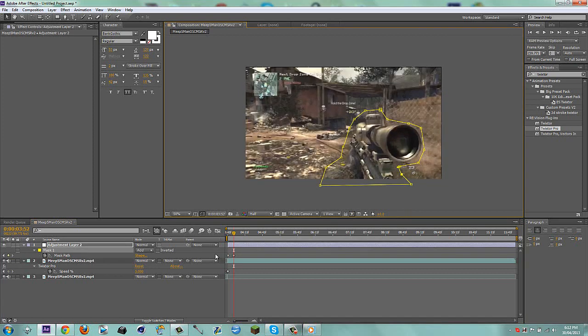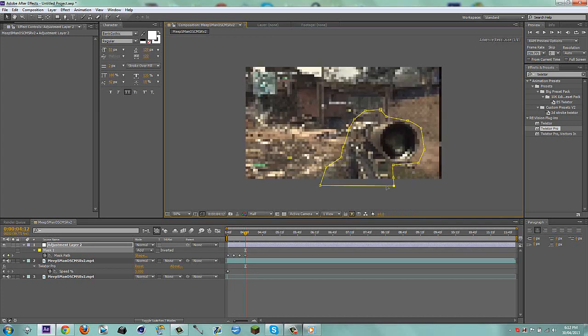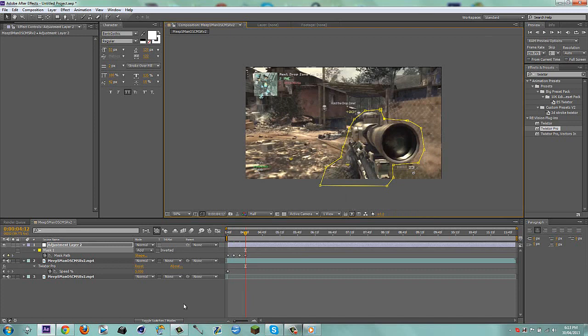I'll do two more keyframes and then that'll be it for the keyframing. That looks good — maybe drag that in a bit less. I think that's good, I might bring that in a bit. Yeah, we're good to go. So I'm just going to trim that up here — After Effects doesn't want me to trim it, I'll just bring it here.